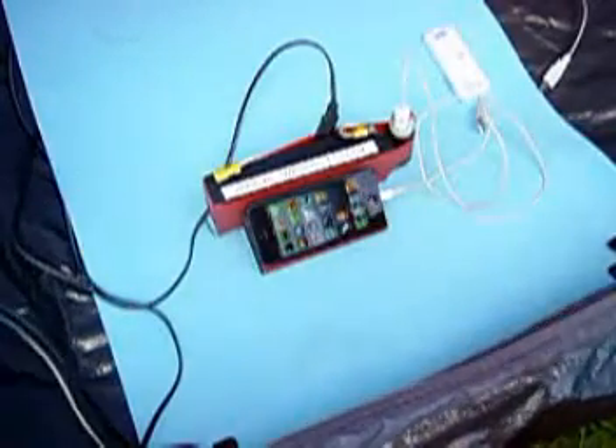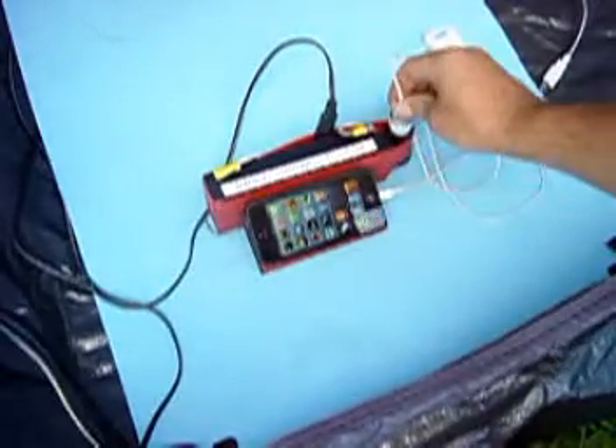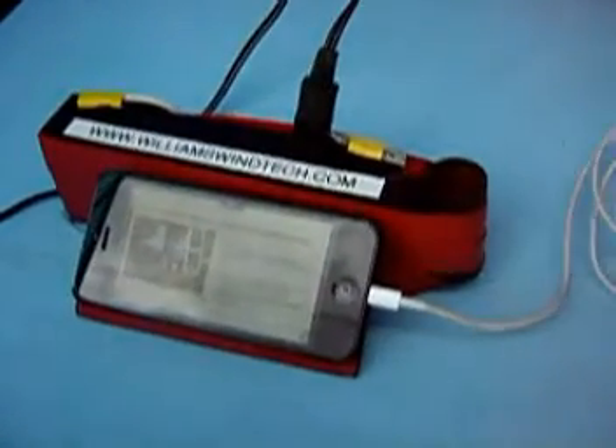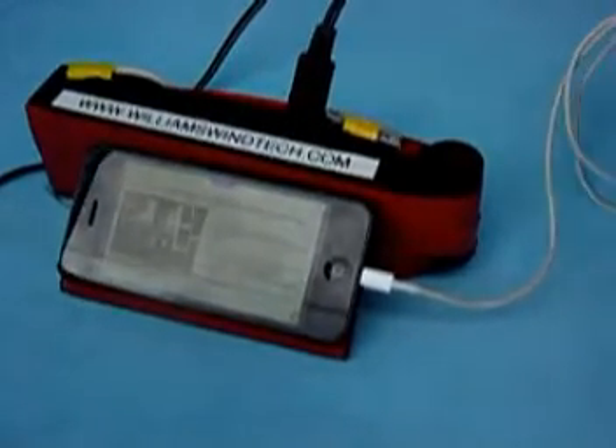You plug it in the way it goes, and you could also plug some other 12-volt devices in there. You're obviously just limited to the amp power of the battery — I think this is 2.2 amp-hours at 12 volts.